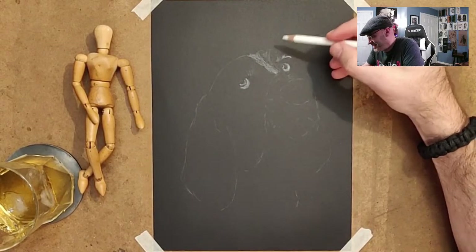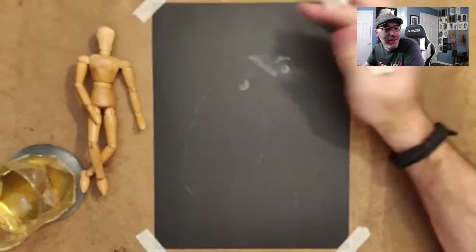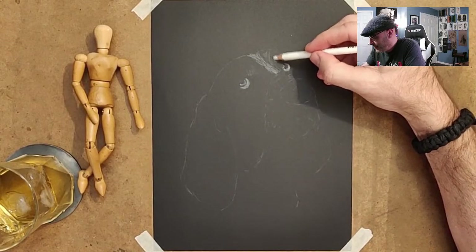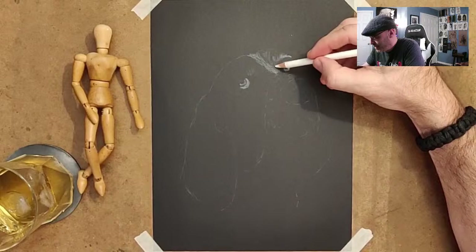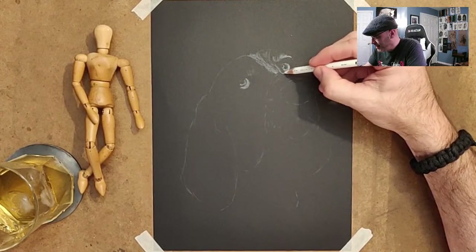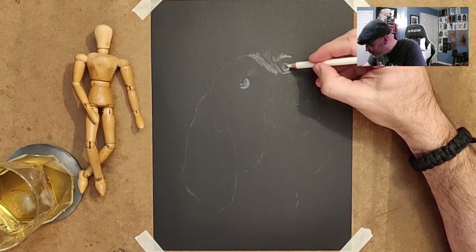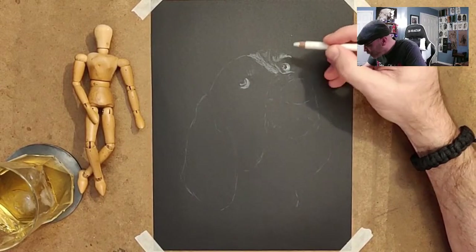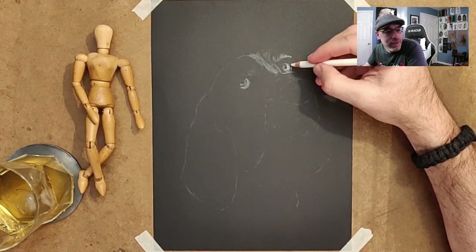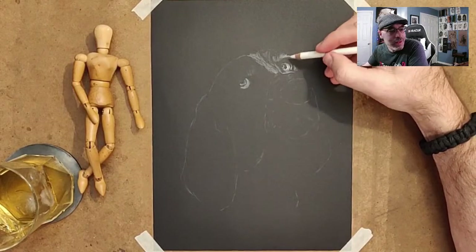Oh, the radiator cracked in your truck — that sucks. How old was the truck? If it was new, that really sucks. Yeah, I don't think I've ever drawn a basset hound. Does anybody out there have a basset hound? These are so adorable — they look perpetually sad for some reason. But I would love to have a basset hound. I'm going to call him Fred — Fred the Basset Hound.